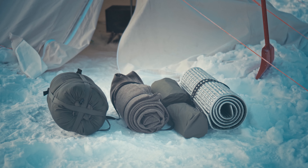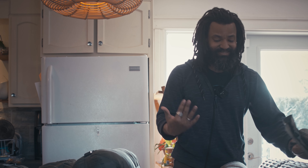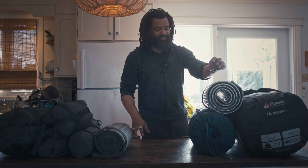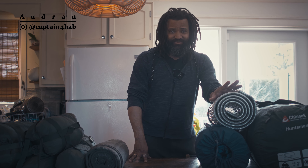My philosophy behind this system is the same as a cloth layering system, where you bring multiple layers and you can remove or add layers as needed. So this is exactly what I'm doing here, but for sleeping. Hi everyone, Audren here and welcome to Wildbush and Grit. Today I want to go over my all-season sleeping system.